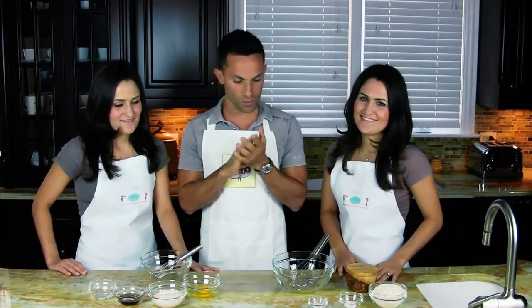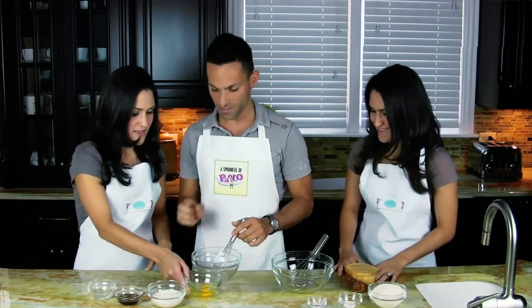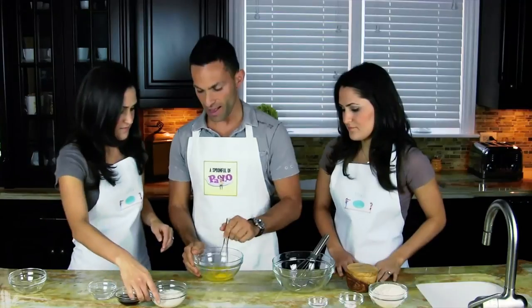The first thing you want to do is preheat your oven to 400 degrees. Once you do that, you start with the liquid ingredients. So Paolo, help me out — we have one egg, so you can just beat that a little bit.